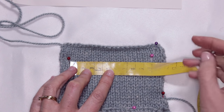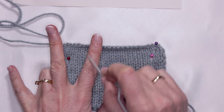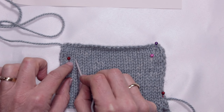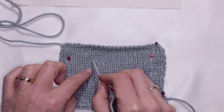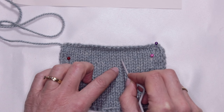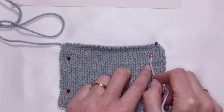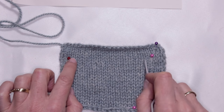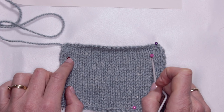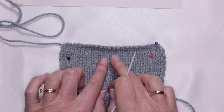In case you've never done a gauge swatch before and you're unsure how to count it: you've got your columns of V's and that's what you're counting. Counting across: 1, 2, 3, 4, 5, 6, 7, 8, 9, 10, 11, 12, 13, 14, 15, 16, 17 and 18. My gauge is spot on. If it's 18 and a half you're probably okay, and 17 and a half is even better because stranded knitting tends to pull in a little bit more.